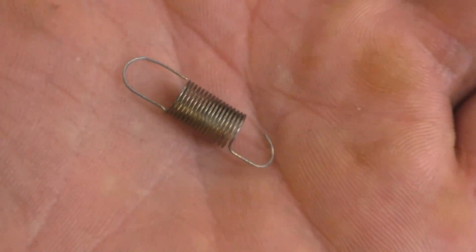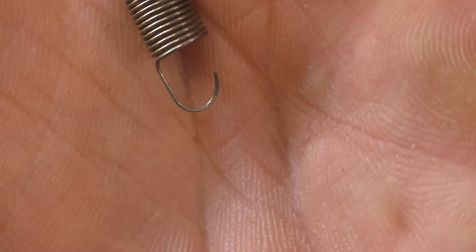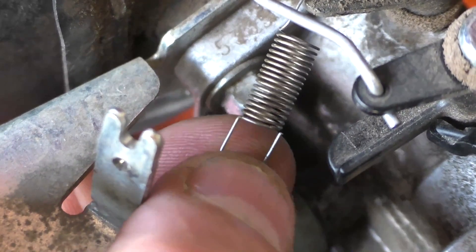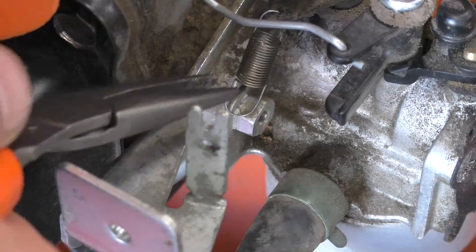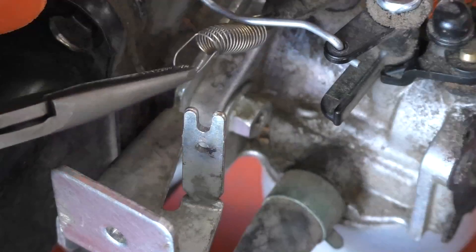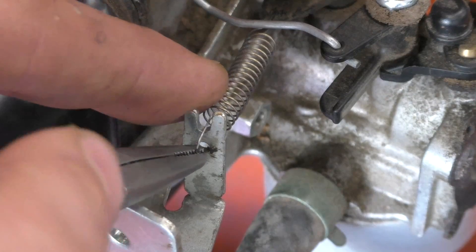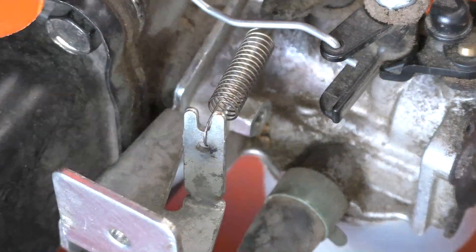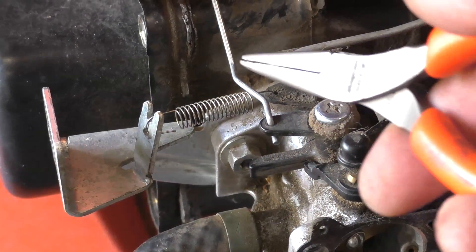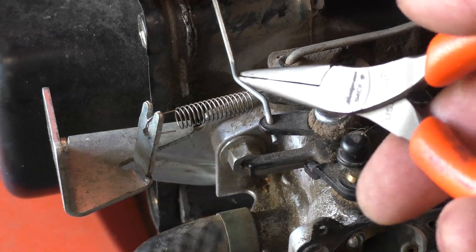The spring has two different ends on it. I'm going to hook this end onto the carburetor — there's that end going in — and then hook up the other end on the metal part. I'm just going to grab it and bring it in like this. Don't pull too hard on these little springs because they can easily get stretched.